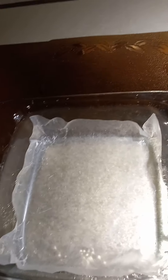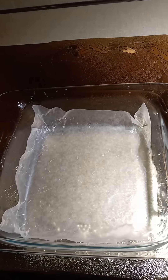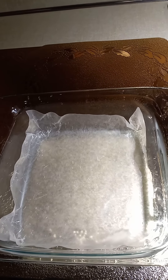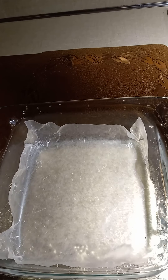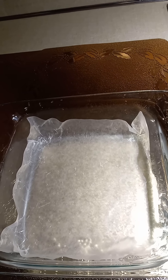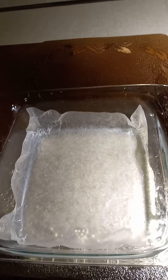So this is what it consists of. The main base ingredient, of course, is sweet potato. Next ingredient, coconut sugar. Next ingredient, carrot powder instead of chocolate — carrot powder. Next ingredient, almond butter.